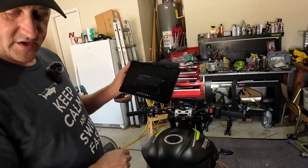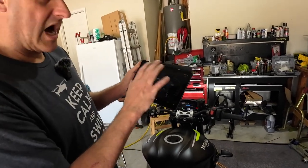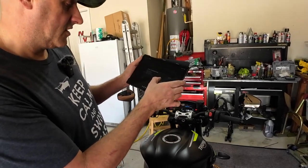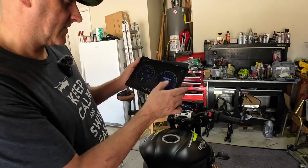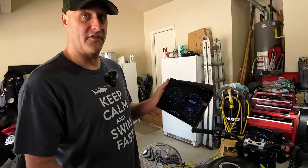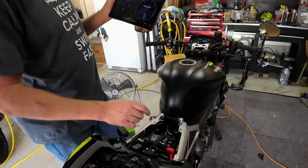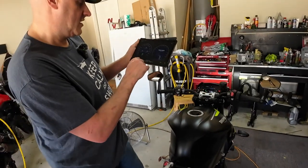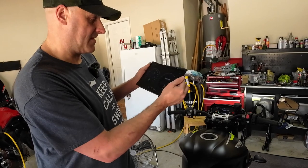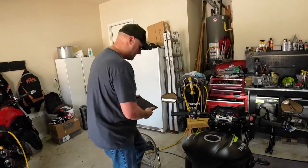Let me check the VIN number before we get started - I'll go get a battery tender. Why do we need the battery tender? Just so the voltage doesn't drop below a certain point while we're in the middle of a flash - the headlights are on, things are powered up. We're putting the battery tender on to keep extra juice in there and make sure we don't have any issues. After I double-check the map we'll push it to the bike.